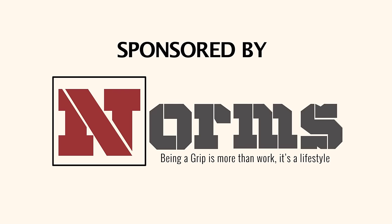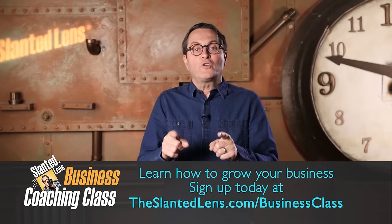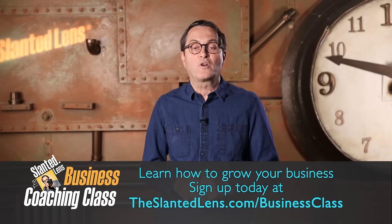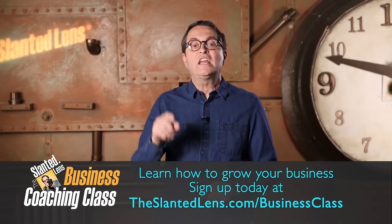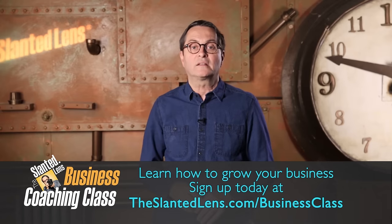Let's get started, see what we can do. If you're going to grow in your business, you've got to get some help. You've got to get help from mentors and people who can help you grow. I can do that for you. Go to theslantedlens.com, sign up for our business material. It'll help change your life. You can sit and think about business, or you can do something about it, and it's time to do it.